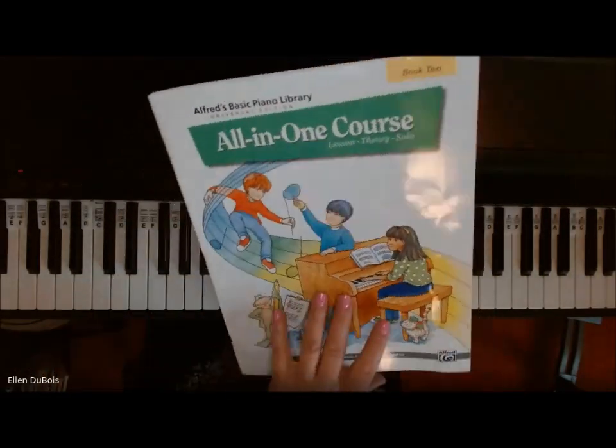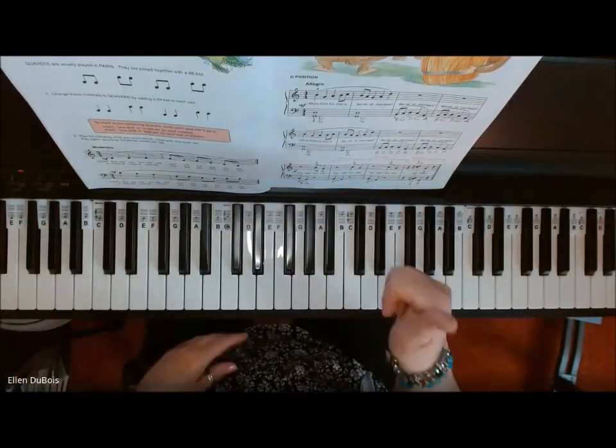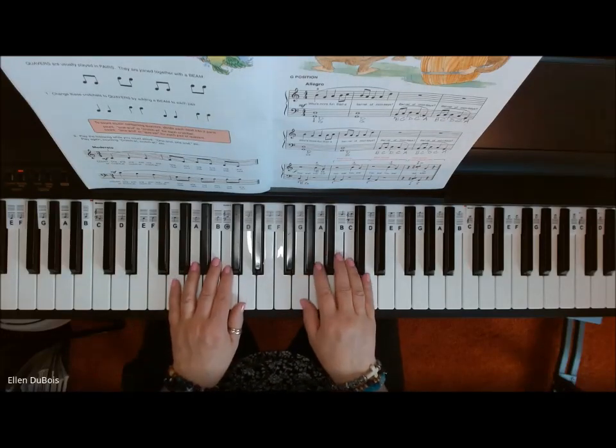I'll leave a link as to where you can get this book in my description, and if you find my videos helpful, please hit that like and subscribe. And here is Barrel of Monkeys — you've got some moving around to do in this one, as you will see.